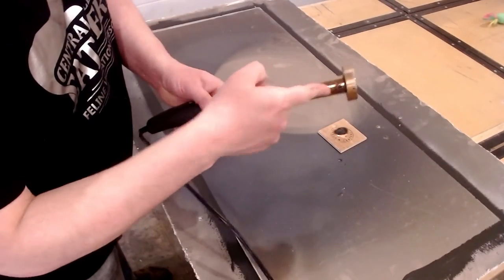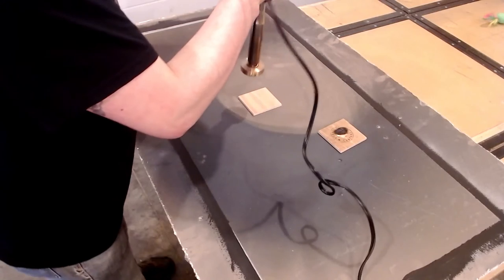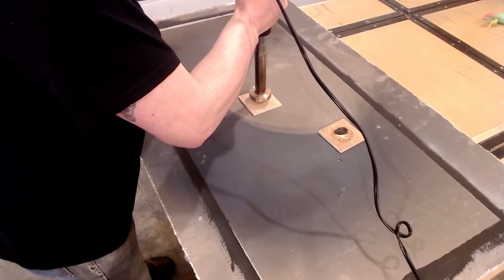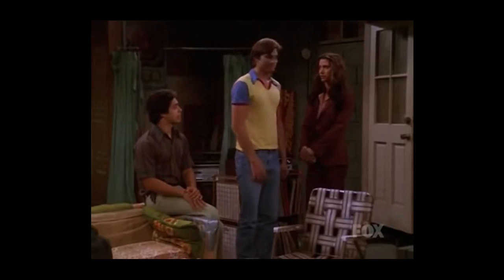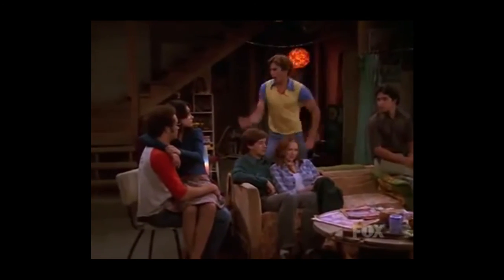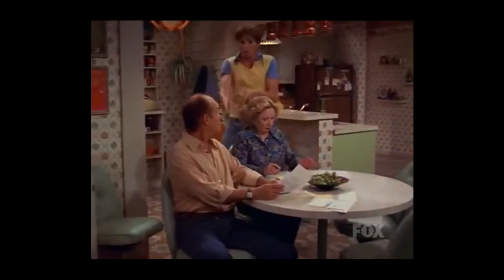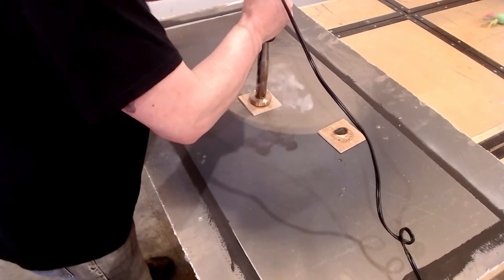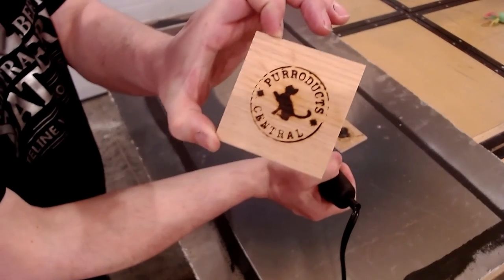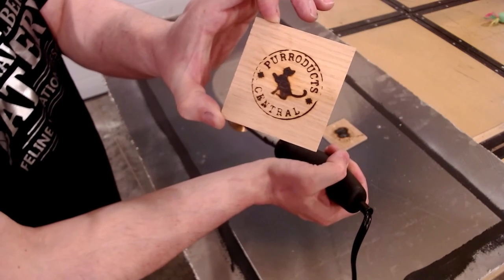What I've done is marked a dash on each side so I know exactly where the middle is and how to center it. We're just going to stick this on there and take a look — quick burn. And there you go, just like that. Beauty, huh?